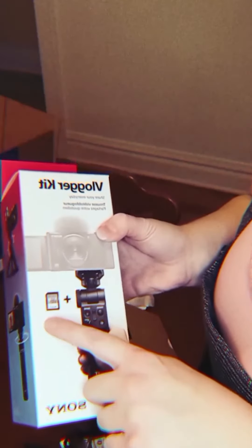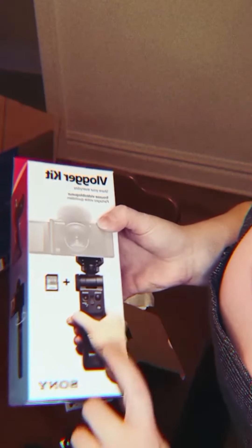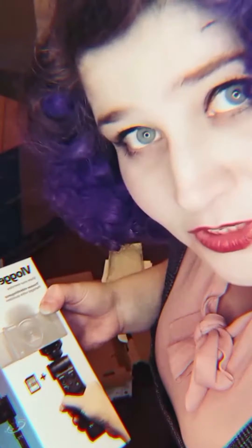The vlogger kit that comes with it has an SD card, and then this doubles as both the controller but it's also something that I can hold while I'm talking to you, which is really exciting. See, so it's handheld. It also doubles as a tripod that you can sit on your table as you're talking to people on your camera too, so it's kind of multi-purpose — and I'm already in love!